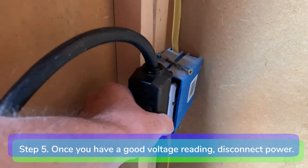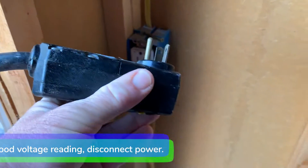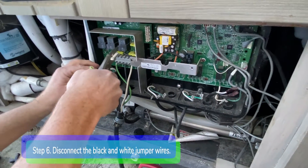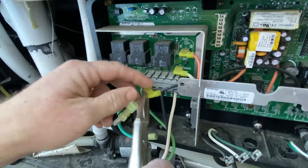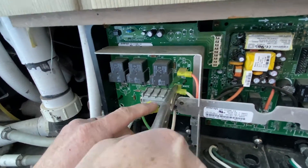Step 5: Once you have a good voltage reading, disconnect power from the spa. Step 6: Disconnect the black and white jumper wires from the heater relay board. The jumper wires supply voltage to the motherboard.